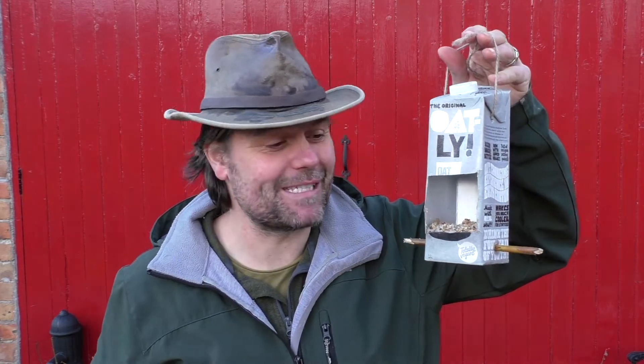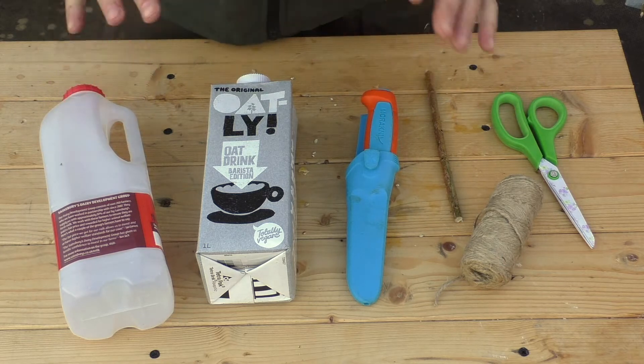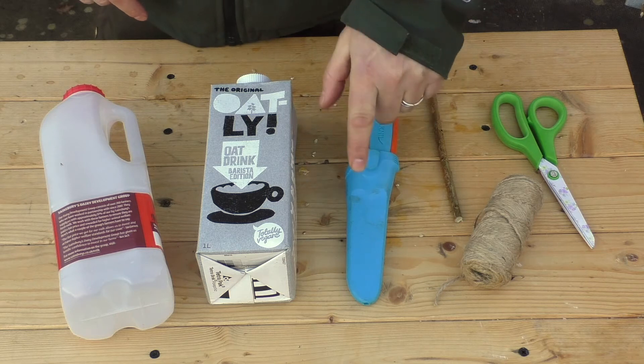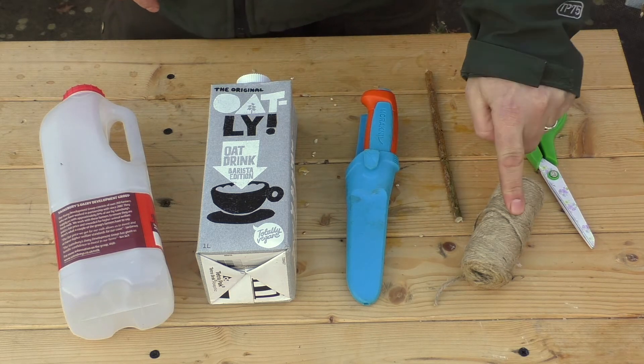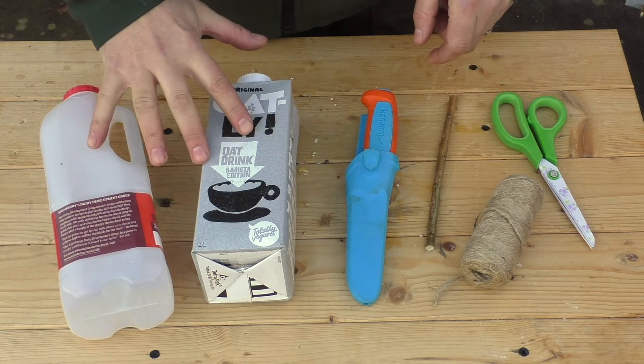The next idea has been really popular in our own garden with the birds. It's been great seeing them use this feeder — as you can see it's made from an old carton. You could use any tetra pack or a plastic milk carton. This design involves a bit of cutting and slicing so kids are going to need help from an adult. You'll need scissors, string, a stick for the perch, and of course the carton.